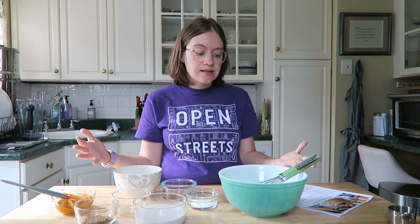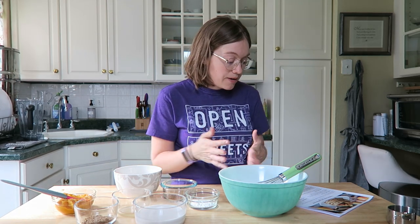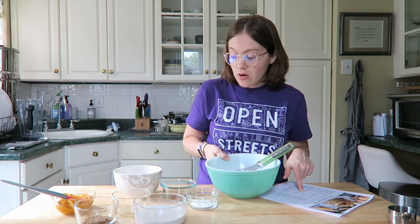This recipe serves two people, so you can double it if needed. I love making this for the week — it doesn't just have to be a sit-down breakfast. If you travel a lot or you're on your way to work, you can pull one out of the fridge, toast it, and go. I love just having these on hand.